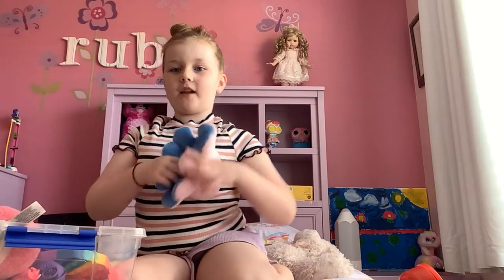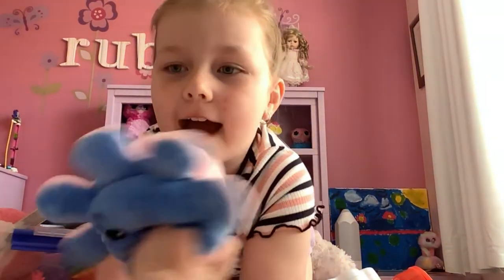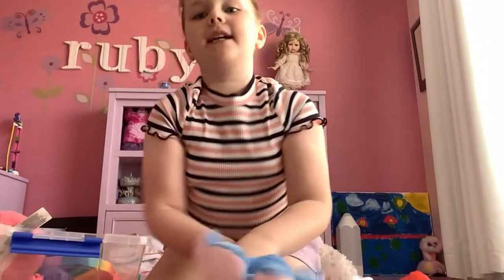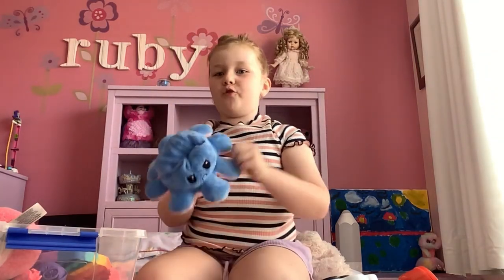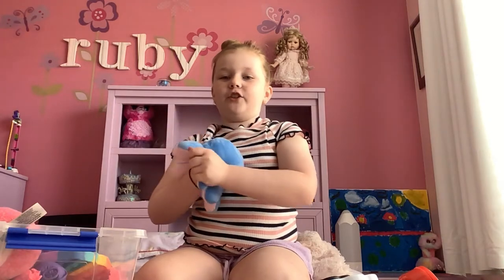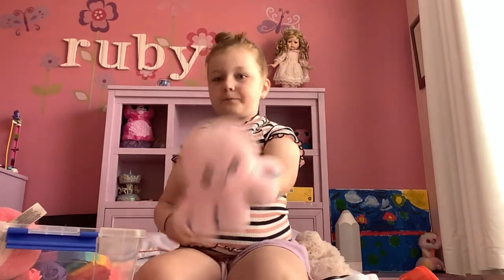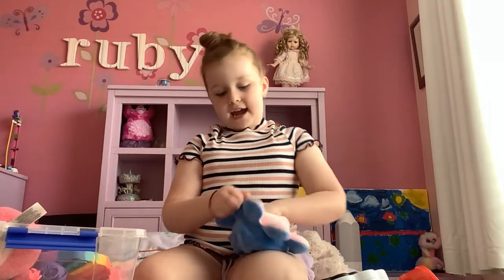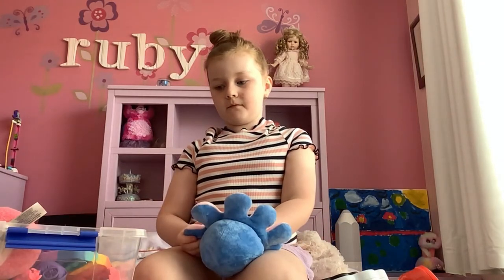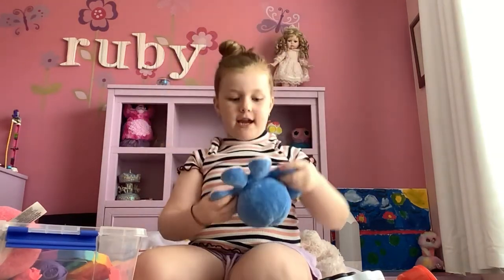The next one I'm going to be rating is this one — it has an angry face and a happy face, and it's pink and blue. I really want the other ones like boba, or Yoda, or the Itty pop ones — they're really cool. I always play with this one so I give it an eight.